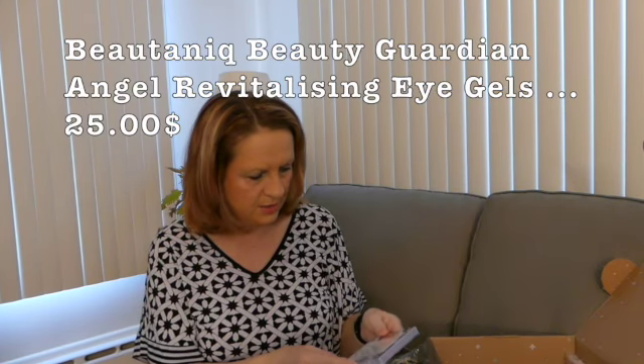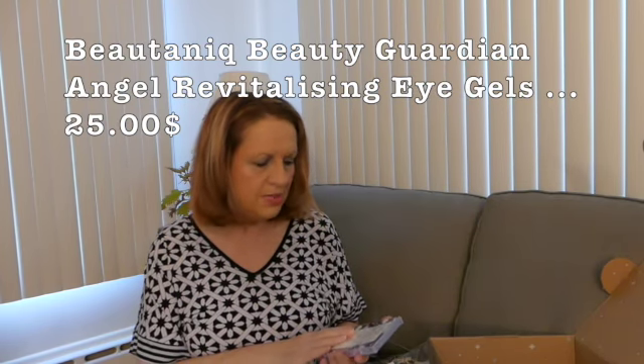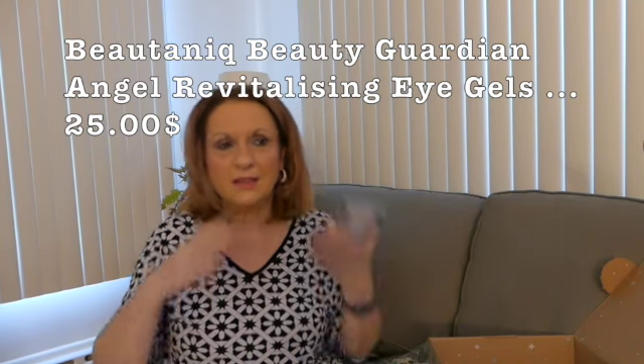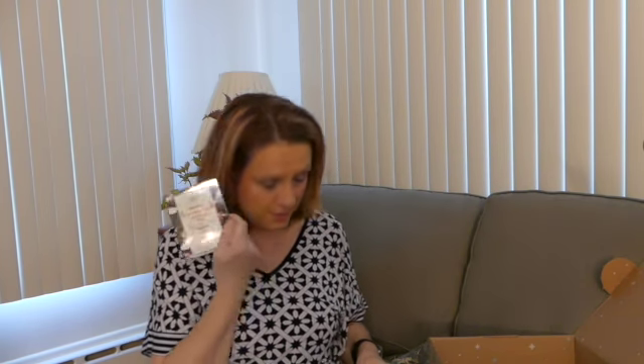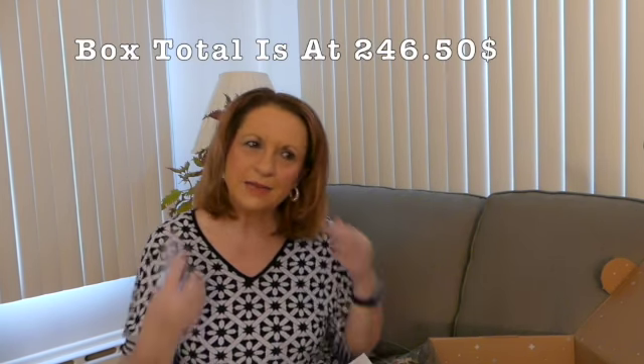Guardian Angel — these are eye gels from Boutique Beauty. I just don't seem to have the patience to put something on, like a face mask. The eye gels retail for $25 — they're Hyaluronic Acid infused eye gels you apply under the eye to reduce puffiness. I can't really say I have puffiness; I have little dark circles because of my Portuguese and Spanish heritage. I did not choose these, and I'm thinking I did not get some of the stuff that I actually chose.